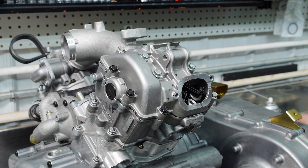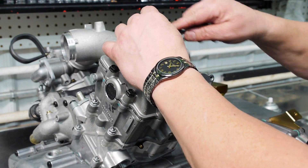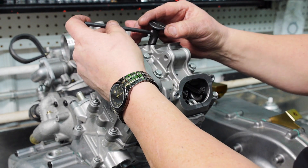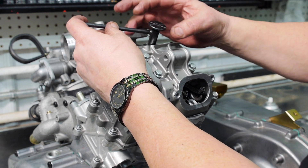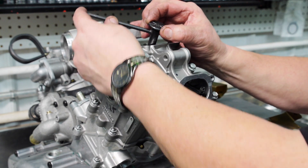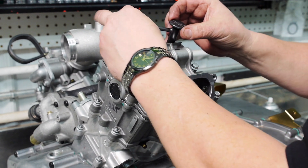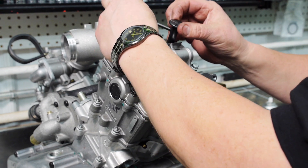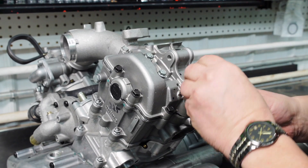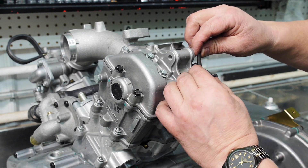Now we can go ahead and do the valve adjustment on the intake and exhaust. Put the tool on, find the jam nut and the adjuster, then loosen the jam nut and make sure it's free. Run it in until it feels resistance, align the handle, and go out two marks — indicating four thousandths clearance for the intake. On the exhaust we want six thousandths, so go out to six marks.